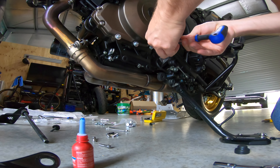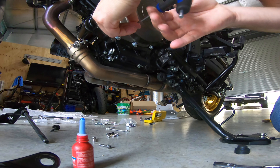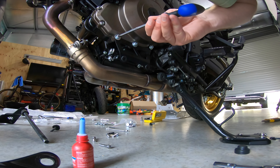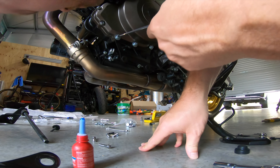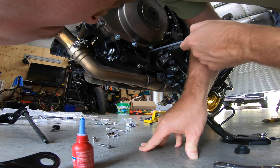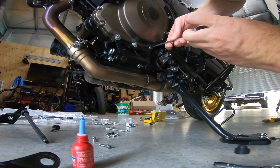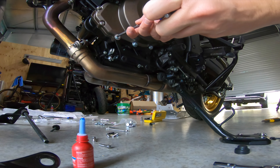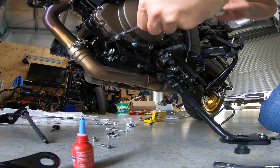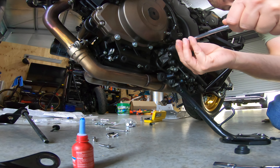Evenly put them on. Now these washers — how do they look? It doesn't touch. Now we torque these to six Newtons, and we're on.